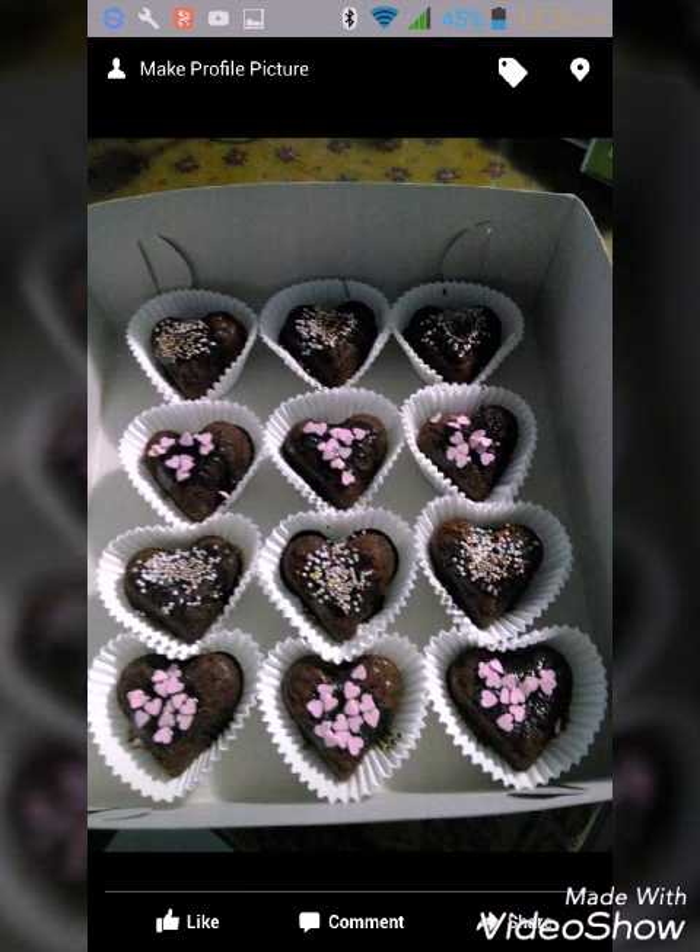These cupcakes I made for my cousin's birthday. I poured chocolate syrup on top and added heart sprinkles and colorful sprinkles on top.